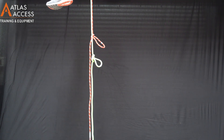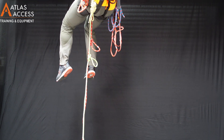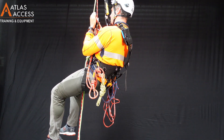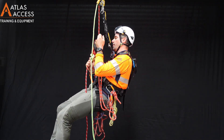Coming back down. When approaching the knot from above, you will likely already be in your descender. Descend down as close to the knot as you can, but do not jam the descender onto the knot. It is important to keep 2-3cm of clearance.